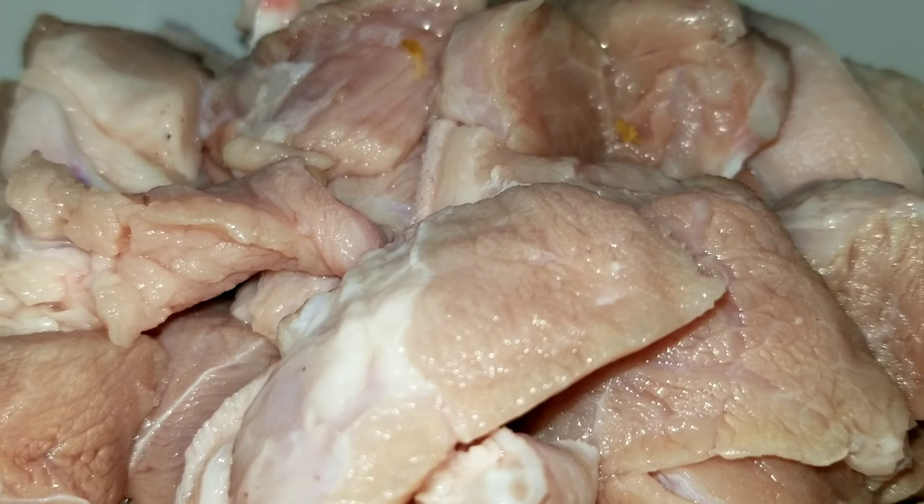Hi guys, welcome back to Prince in the Kitchen! Today I am in the kitchen and I will be assisting mommy with cooking some stewed pork for dinner. I'm so excited about that, and you can see the meat right here.